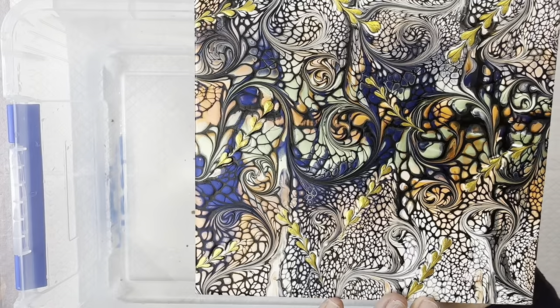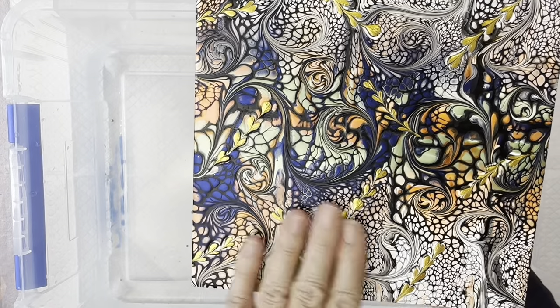I particularly like using house paint as the base for these because it gives a nice thick, combined surface.